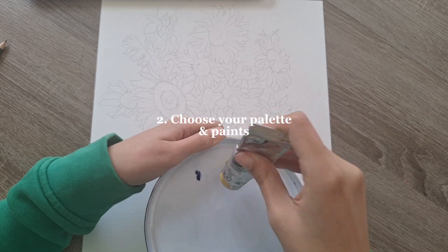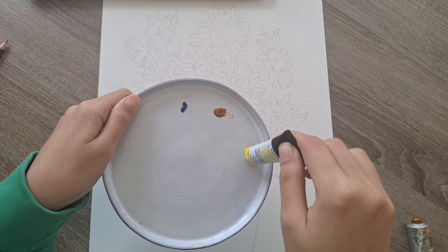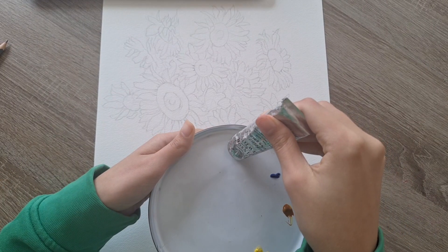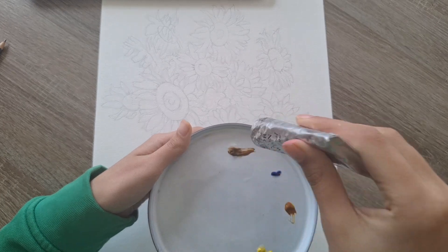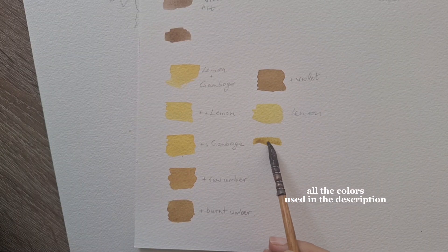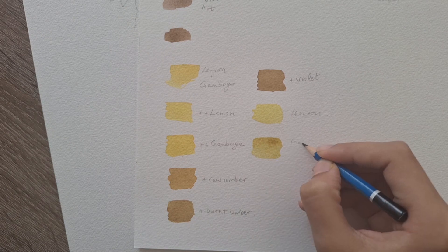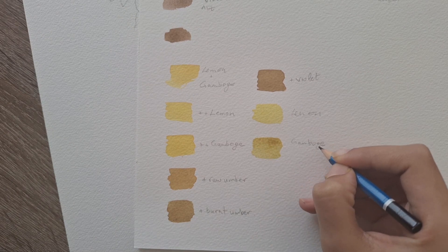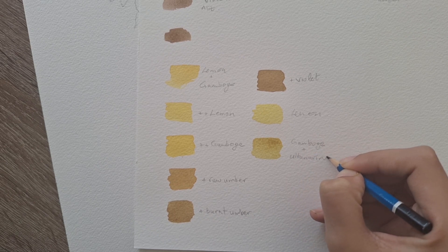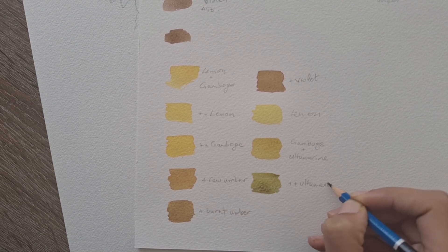I like to start by putting the paints on my palette — a completely clean palette. Yellow is a very sensitive color. The colors I'm going to use are new gamboge, lemon yellow, and raw umber with ultramarine and other colors that are in the background — ultramarine, alizarin crimson, etc. I also like to make a color chart so I can be sure of the colors I'm going to use and what to mix exactly.